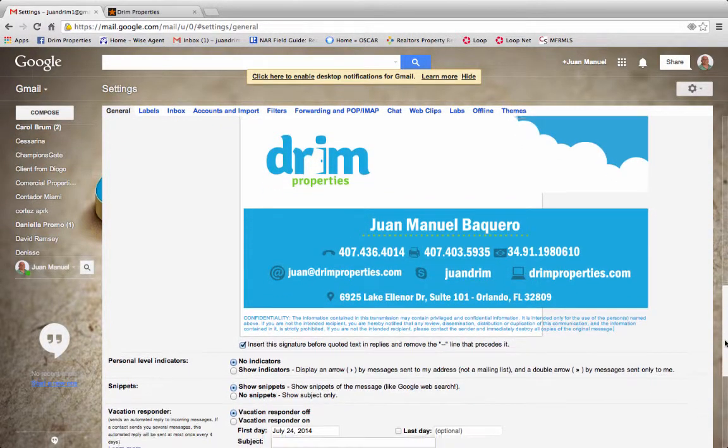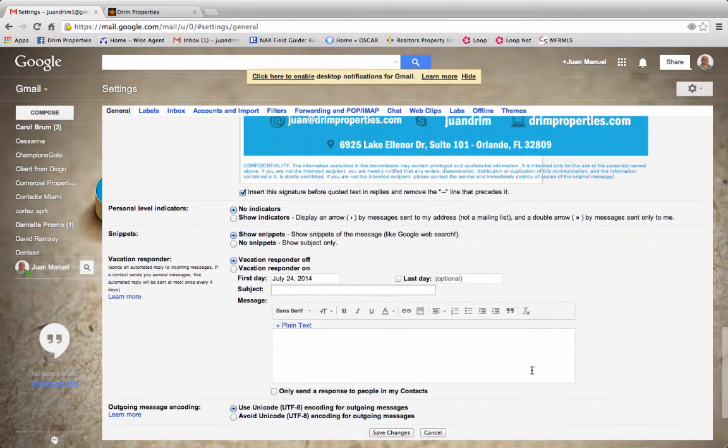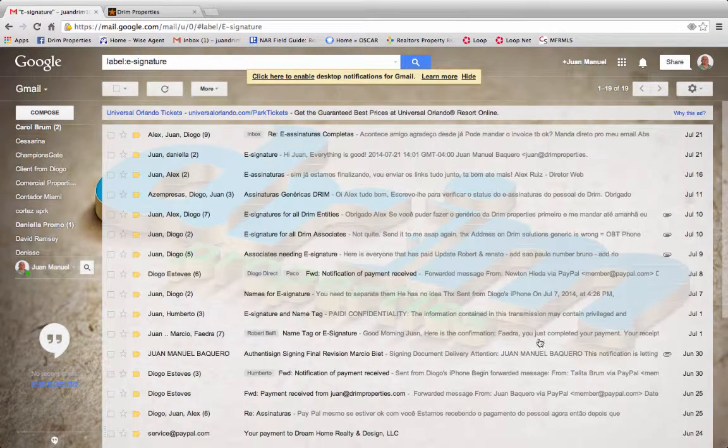There you have it — your e-signature complete. Your text will come in here. Go to the bottom, hit save changes, and you're done.